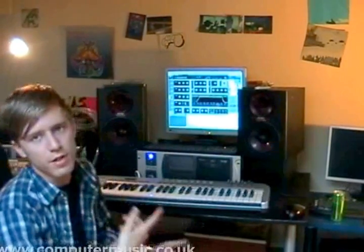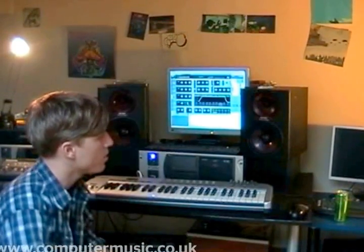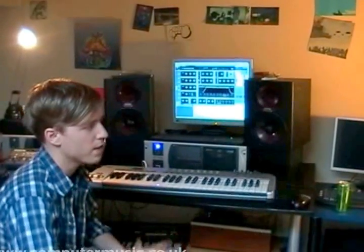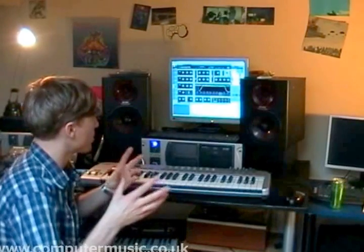There are famous old drum and bass tunes like Terrorist by Ray Keith that use this sound, and you're getting a lot of newer guys like Comix who have really brought back this sound. It's a wicked sound, so I really got into trying to recreate it.